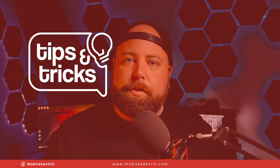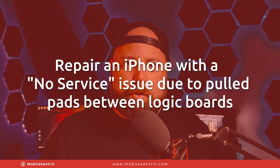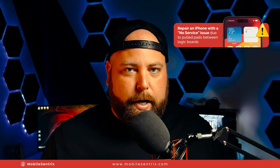Welcome back to another MobileCentrics tips and tricks. My name is Derek and today I'm going to be talking about how to repair a no-service issue on an iPhone. I've already addressed a quick fix to this repair, but there are a small portion of repairs that will require a little bit more in-depth repair.